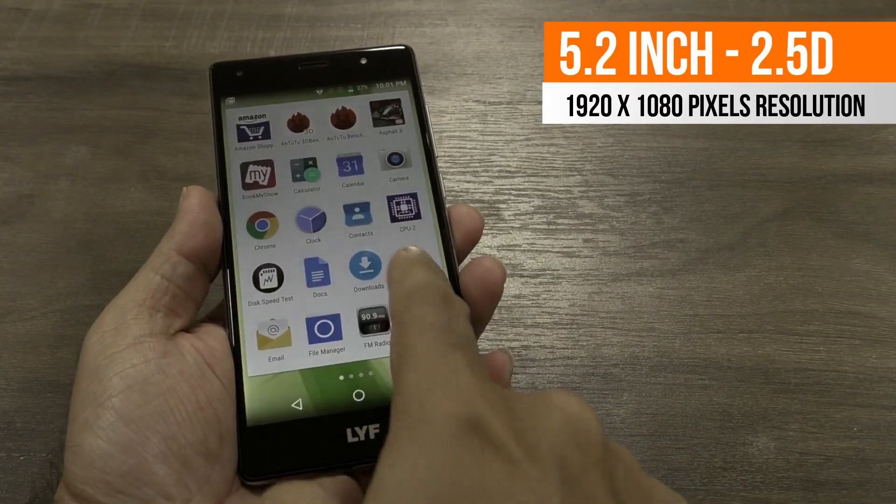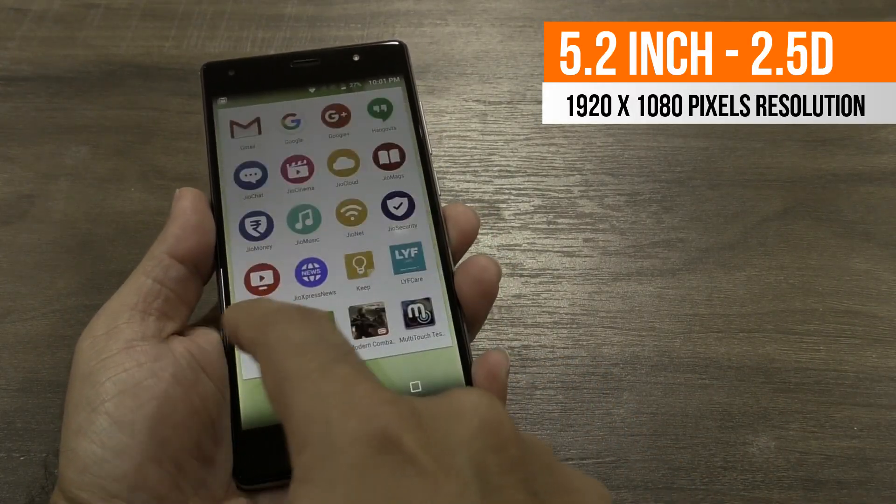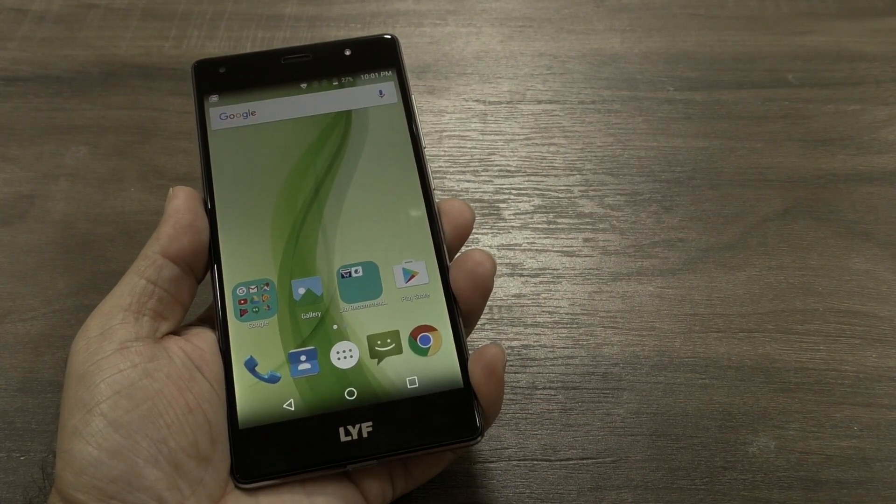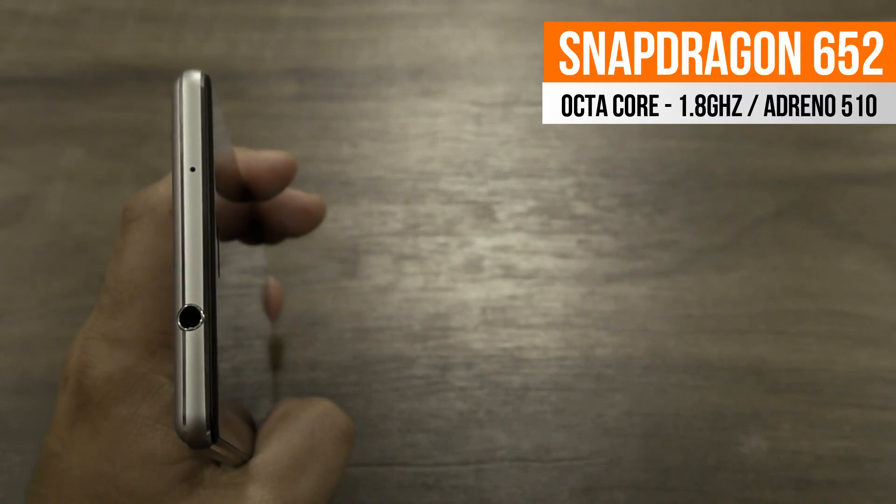The Reliance F1S handset sports a 5.2 inch screen with a 2.5D curved glass supporting full HD resolution. There are on-screen navigation buttons as the dedicated buttons are missing. This handset is powered by a Snapdragon 652 octa-core processor.